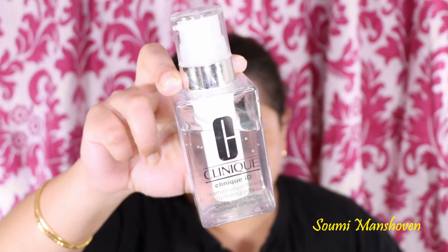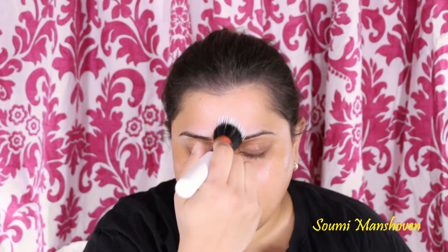First of all, I'm going to start by using Vaseline to hydrate my lips. This will also help me in prepping it for lipstick application later on. Then I'm going to use this Clinique iD moisturizer, which comes as a base and a cartridge so you can choose your base depending on your skin type and choose a cartridge with active concentrate. I'm going to use this as a moisturizer and also a primer.